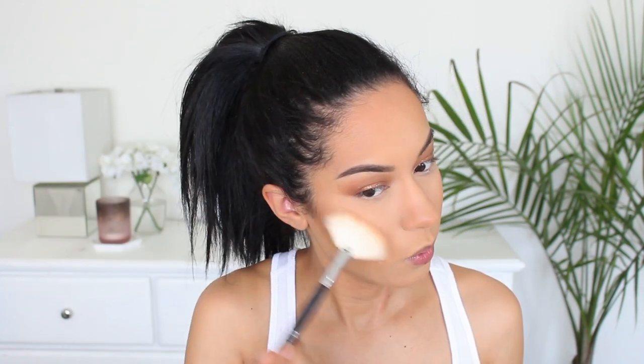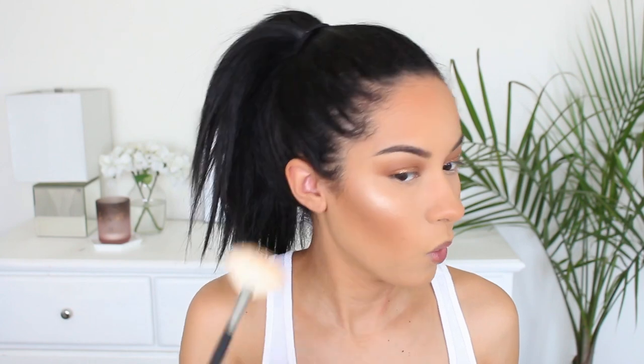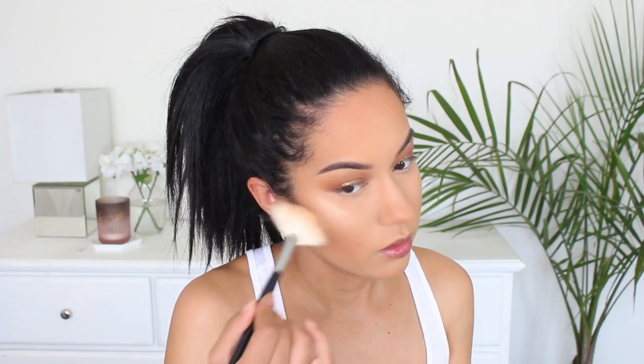We are going to be glowing today. I'm trying out this ColourPop Pressed Powder Blush and Highlighter in Double Play — you get these two colors, and this highlight is calling my name. I like this color but I do want a little bit more of a gold since this is more on the silver side. So I'm going to use Kiko Milano 208 Eyeshadow — yes, it's an eyeshadow, but you can use it as a highlight.